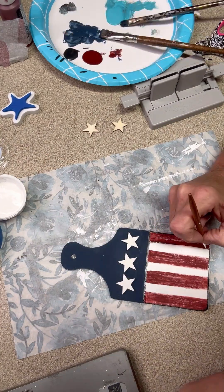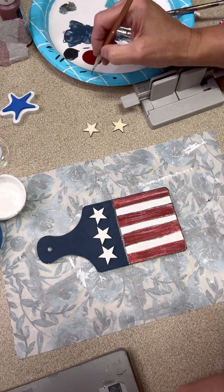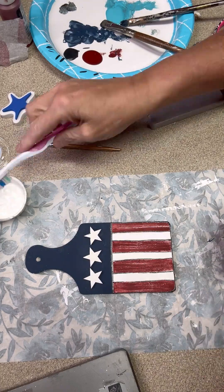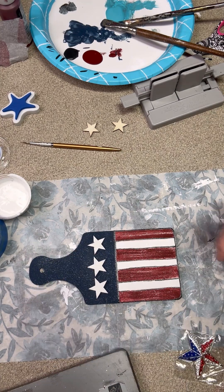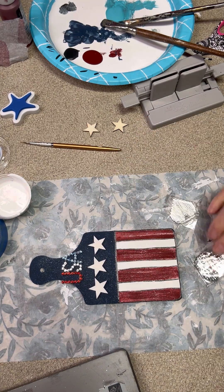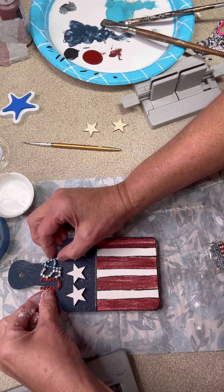I was going to go around the stars in black, but I decided to go ahead and go around them in the blue instead. I'm going to flick it with my paint brush and get some little dots on there - I think that is so pretty. When you flick it like that it gives it that effect of a twinkly star look.